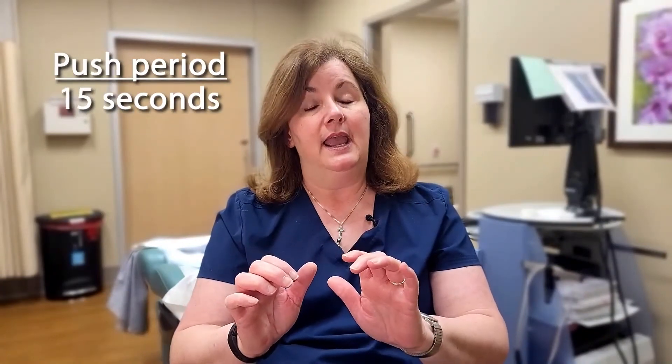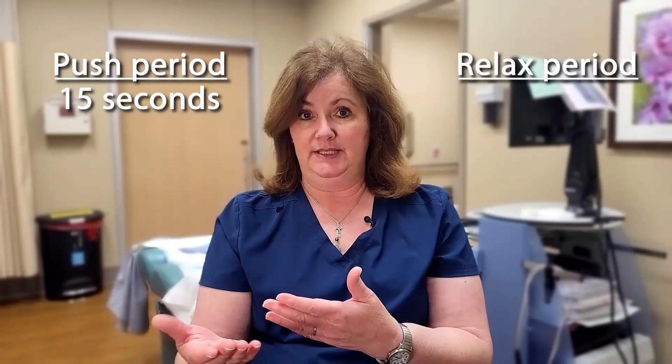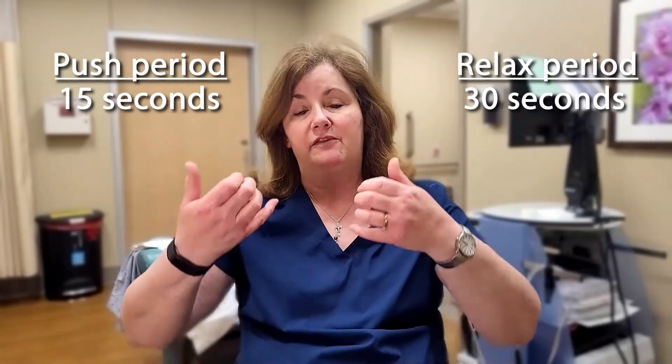The next maneuver is the opposite — this is where you're going to push, bearing down like you're trying to have a bowel movement or pass gas. You're going to bear down for 15 seconds and then relax for 30 seconds. This shows us how effectively those muscles are in that state of force and how long it takes for them to relax and return to baseline. We're going to do the push maneuver three times.